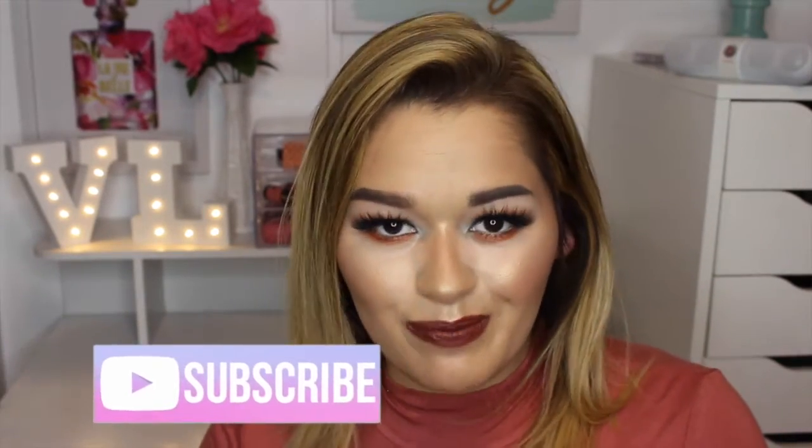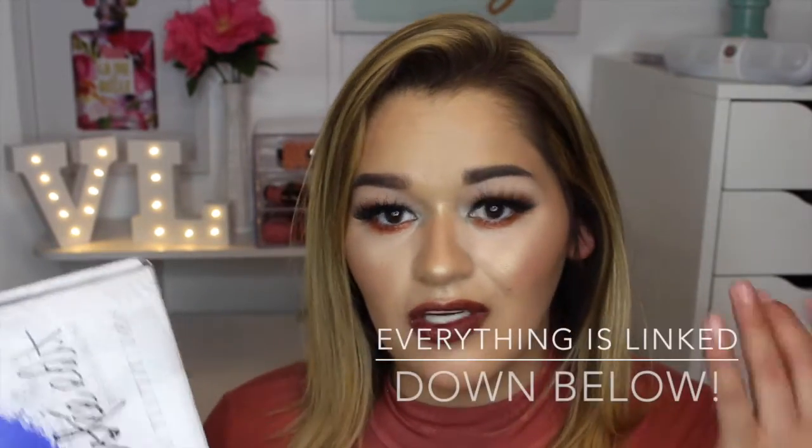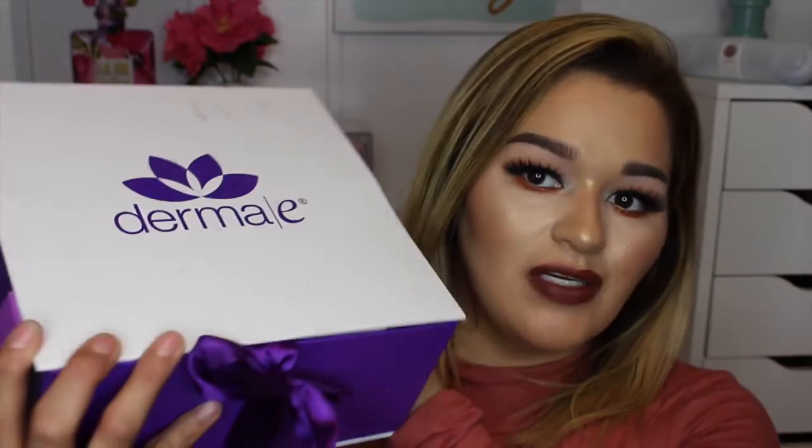Hey guys, my name is Velma Lee and welcome back to my channel. So in today's video I'm going to be unboxing three packages that were sent to me. One of them is Zenfluenster — if you go to the website you can receive the same package and review or try out new products. Next we have Derma E, which was sent to me by their PR. And lastly, I was contacted by Sigma and they asked me if I wanted to try some of their new goodies, so I said yes. If you want to see what I received in the mail, just keep on watching.